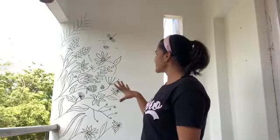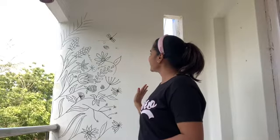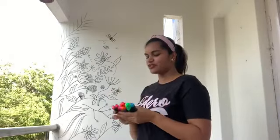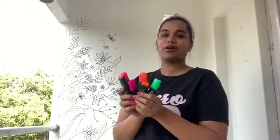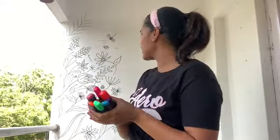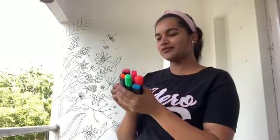I really like this black and white, but I thought I'd add a little color. These are the only markers available with me right now, and because of the lockdown I can't go out, so I have to use these only. I'll show you how I'm going to do that.